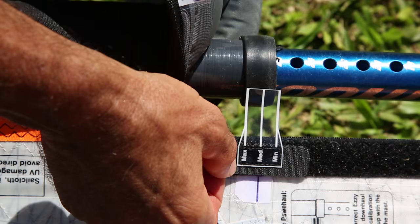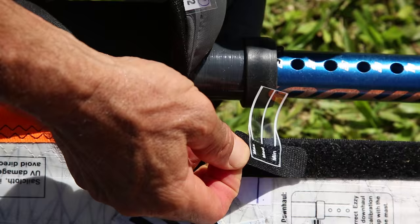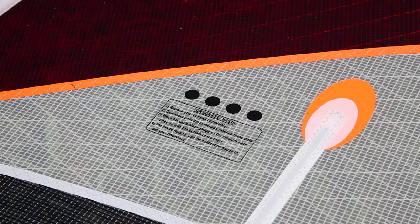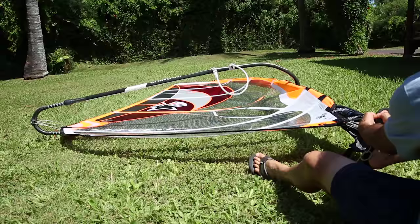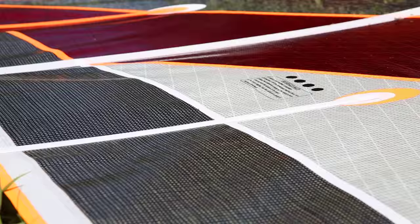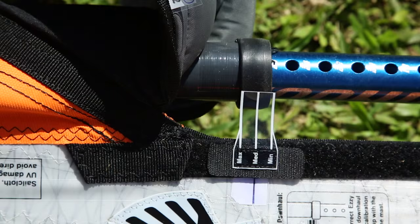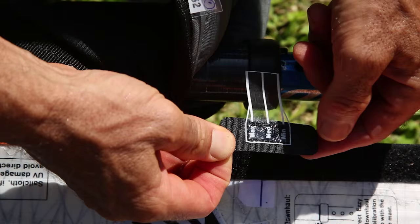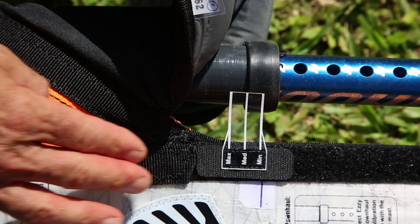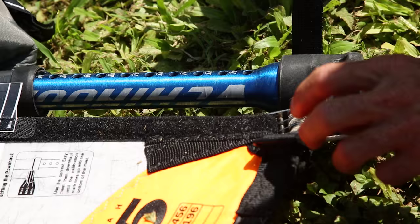If you are not using an EZ mast, then the calibration gauge will need to be set by you, and this is very simple to do. Ignore the calibration gauge and just downhaul the sail. Release the outhaul completely and look at the black dots printed on the upper leech. Get the looseness so it just comes to those dots — bounce the leech up and down so you can see it. That will be your medium setting. After setting the looseness to those dots, go and move the gauge at the bottom of the sail so the medium mark lines up with the bottom of the mast. Now that you have the calibration gauge set, every time you rig you can just use the calibration gauge and don't need to look at the dots again.